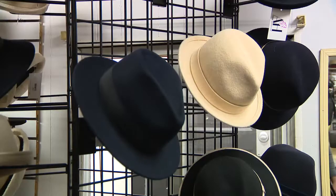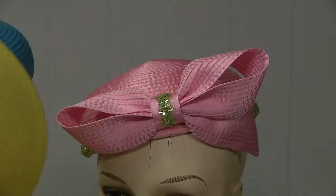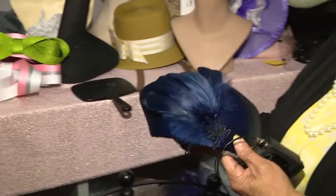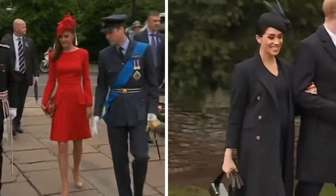We have young women who are looking for hats to look like Meghan Markle, so they come in and buy a fascinator. This is a fascinator — you see Kate Middleton and Meghan Markle wearing them — that sort of sits on the side of their head.